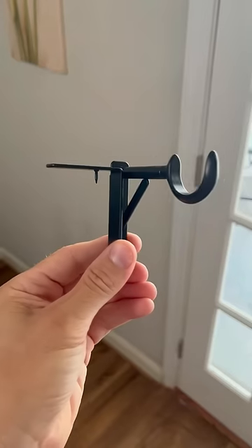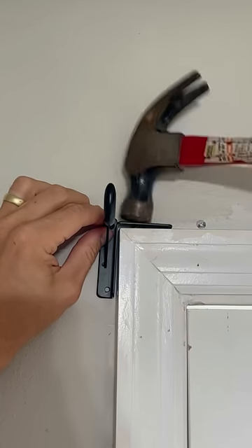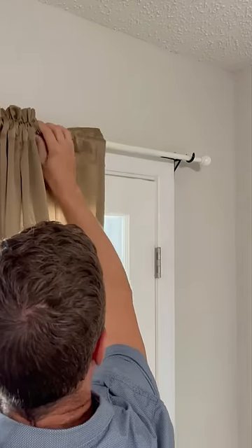If you want to put up blinds but can't make holes, this tap bracket gets nailed into the top of the window frame and allows you to hang up blinds without making visible holes.